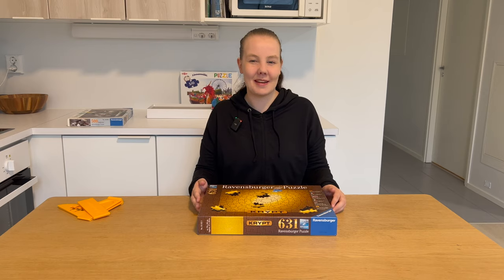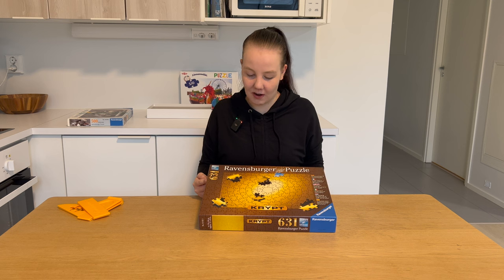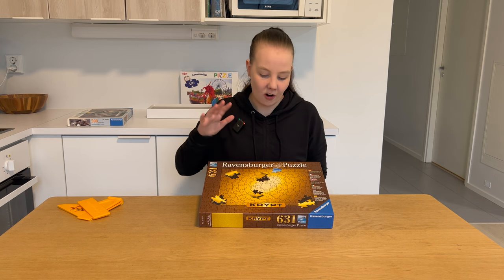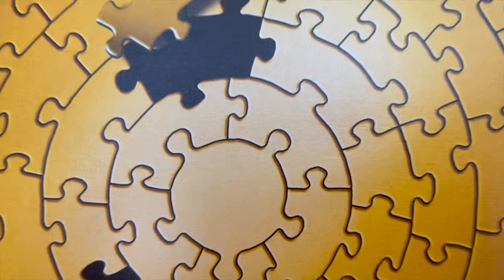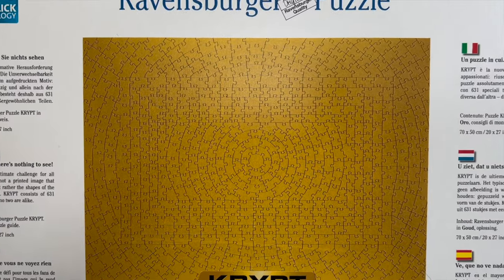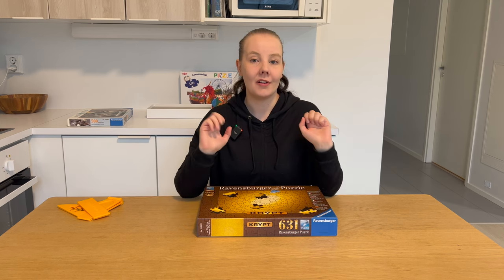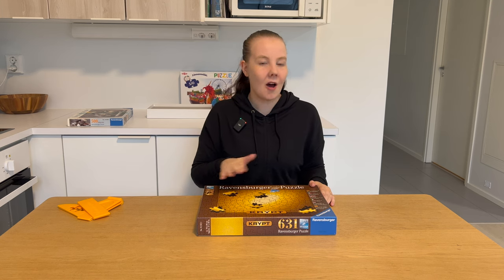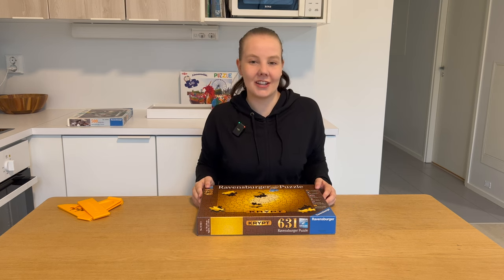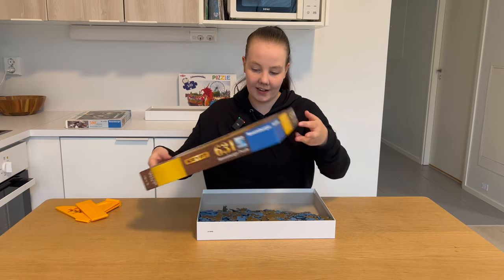Welcome to Puzzle with Emilia — that's me. On today's video we're going to do the impossible Ravensburger Golden Crypt puzzle, which is just one solid color: 631 pieces of just golden. Don't let the box fool you because for real it looks more like this. This puzzle has been on my bucket list for quite a long time, and I've been a little hesitant to get it started, but now it's the right time. Make a guess how many days or hours this will take me, and let's see if I can live up to your expectations.